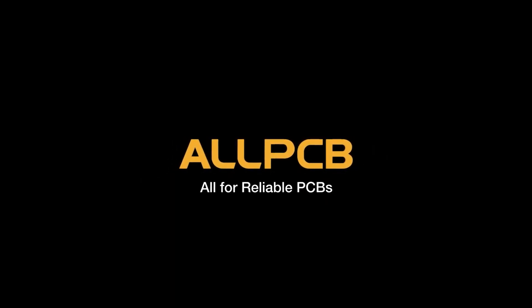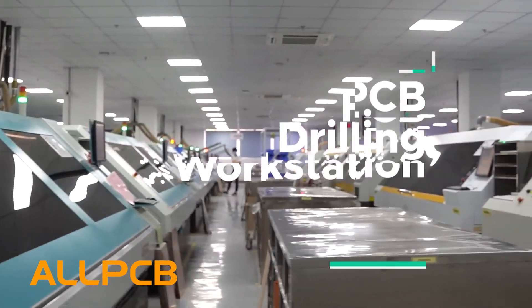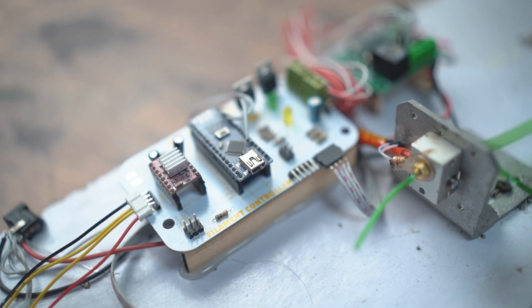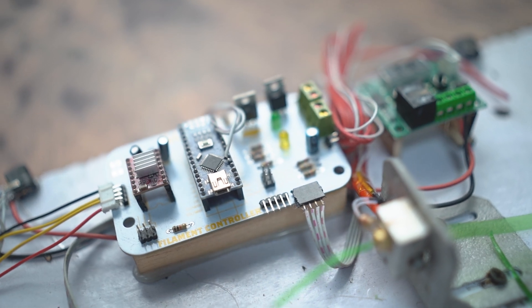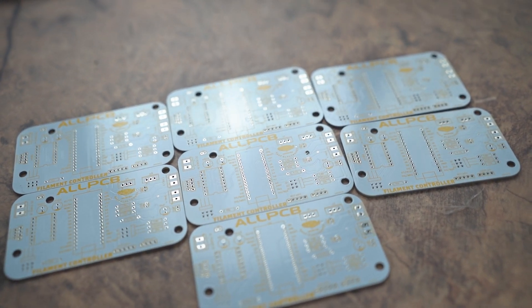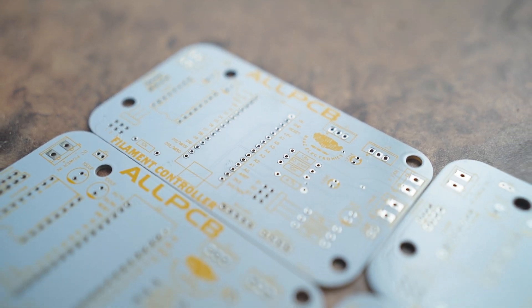This video is sponsored by AllPCB.com, a Chinese website and company which makes high quality and professional PCBs. If you want to make high quality PCBs, please visit allpcb.com. Assalamu alaikum everyone, this is me Sirid Masghirani and you are watching my YouTube channel MAS Electronics. In this video I will show you how to make your own filament making machine. This complete machine is made by me and this video is also sponsored by AllPCB.com.